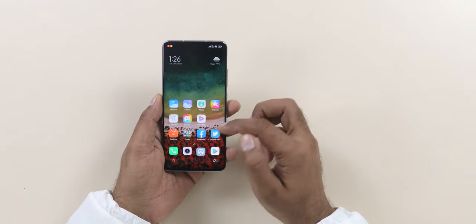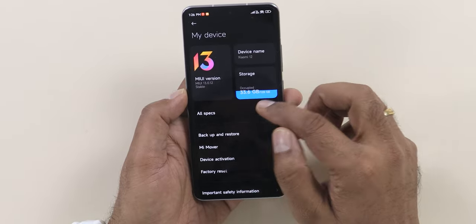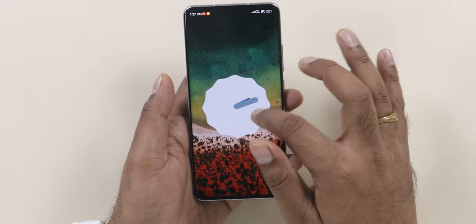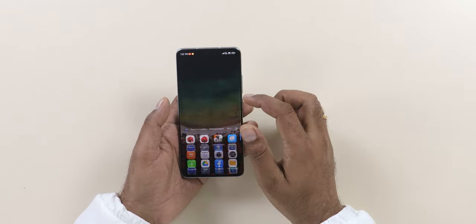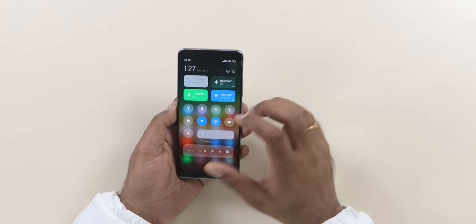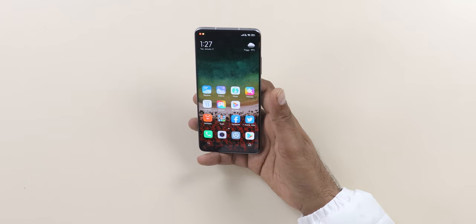It runs MIUI 13, currently based on Android 12 — that's a good thing. Recently Xiaomi launched the 11i which was based on Android 11, but this one runs Android 12. It's mostly the same stuff as before with some different layout — not completely stock Android 12 like Motorola and Pixel because it's a custom ROM, but it's fast.